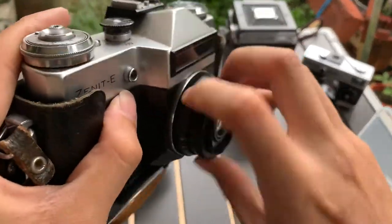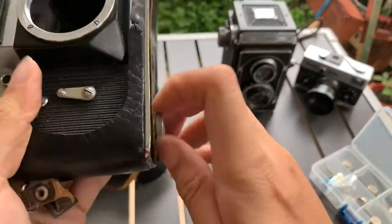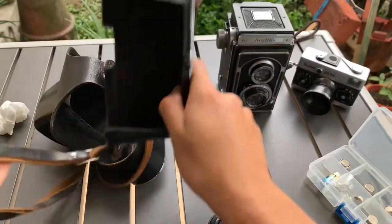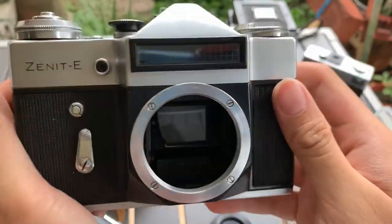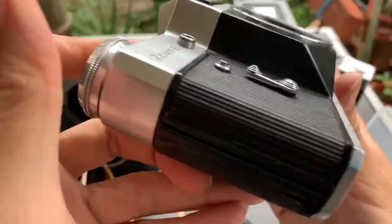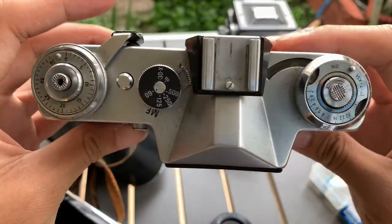I'm going to take out the lens to show you the aesthetics better. So this is the Zenit E camera. This is the front, one side, the other side, the top, the bottom, and this is the back.